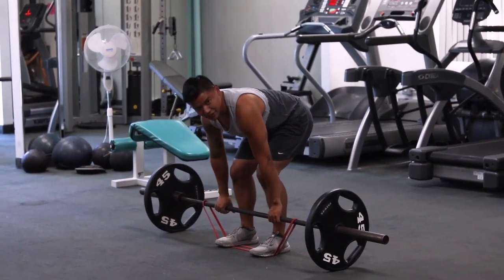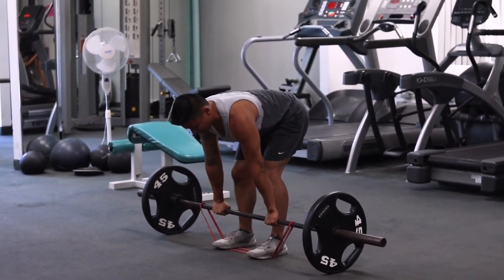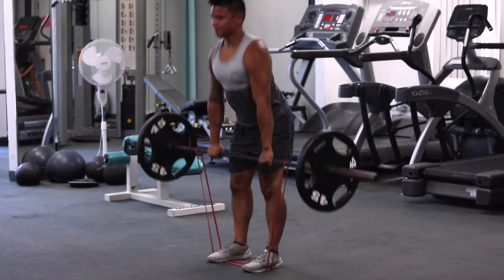Once you're in position, you can start your pull. Hips back, chest high, and then up.